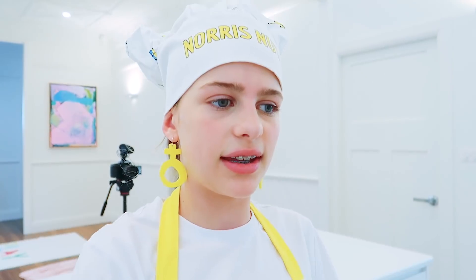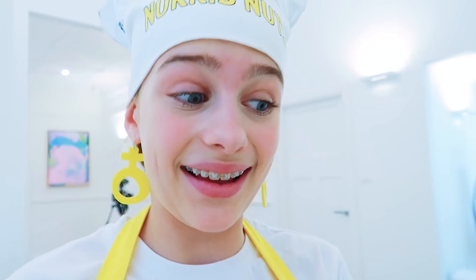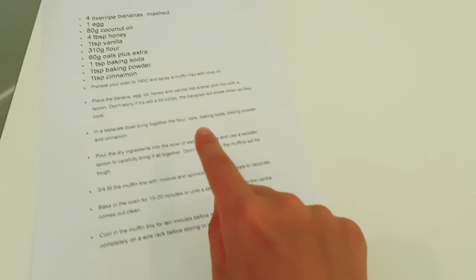What do you think — when I go to the doctors in Sydney tomorrow to see if I have the same thing as Saber, do you think I'll have to get another blood test? We're also filming a clip about Norris Nuts. So you're going to find out and I'm going to find out. 310 grams of flour. I just made a big mess. It's time for some oats.